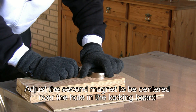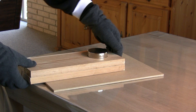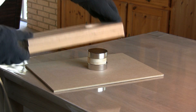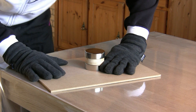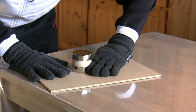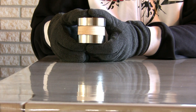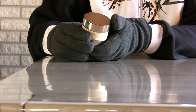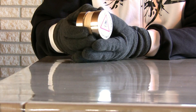Adjust the second magnet so it's centered over the hole in the locking board. Lift off the locking board and slide the magnets from the security board by pushing on the lower magnet — do not push on the spacer or the upper magnet. That's it! In an upcoming video I'm going to show you how to take them apart again. To be continued.